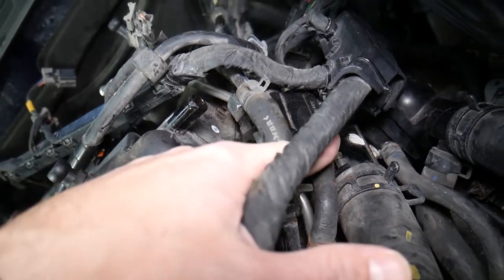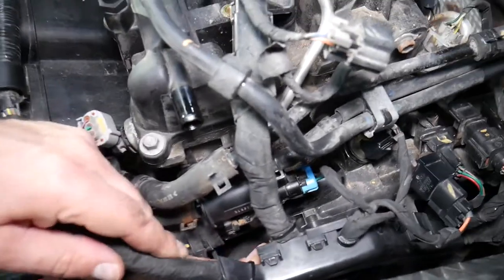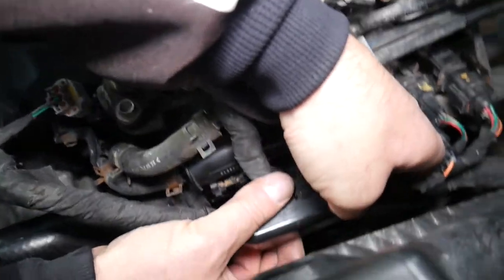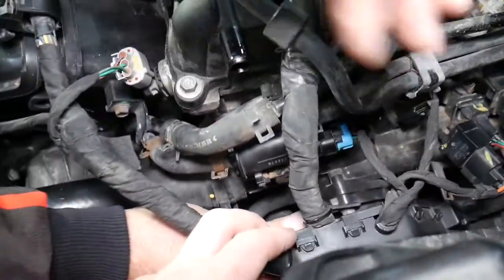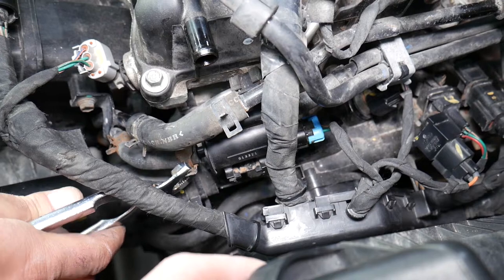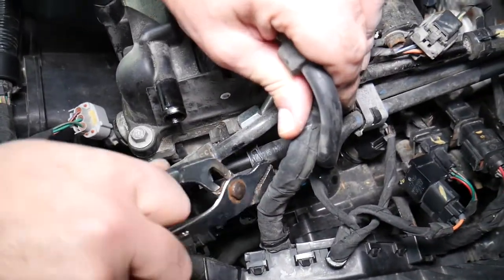The purge control valve is in the way and we have a hard time getting to that fuel line mount. To remove the purge valve, push down on one tab to release the cables, then remove the two hose clamps — one going to the intake manifold and one coming from the canister from the fuel tank.